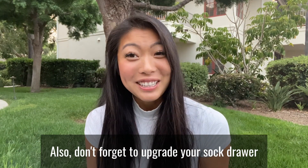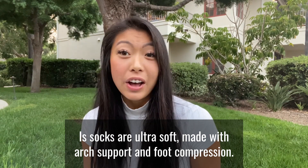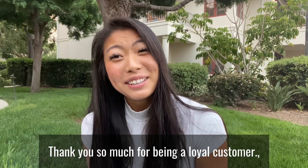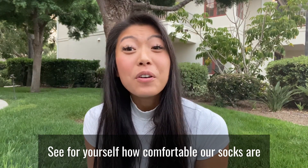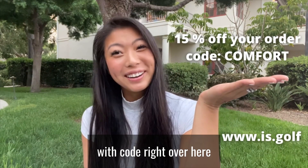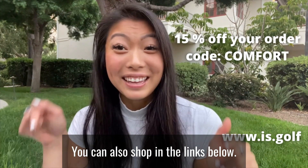Also, don't forget to upgrade your sock drawer. These socks are ultra soft, made with arch support and foot compression. Thank you so much for being a loyal customer. See for yourself how comfortable our socks are with the code right over here. You can also shop in the links below.